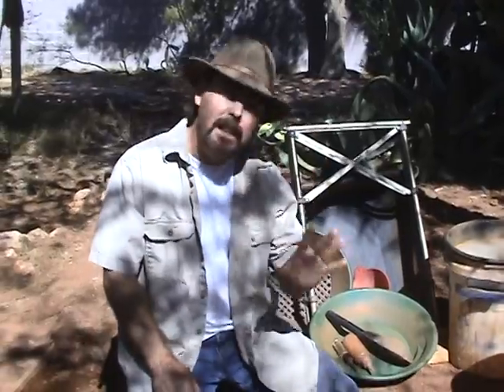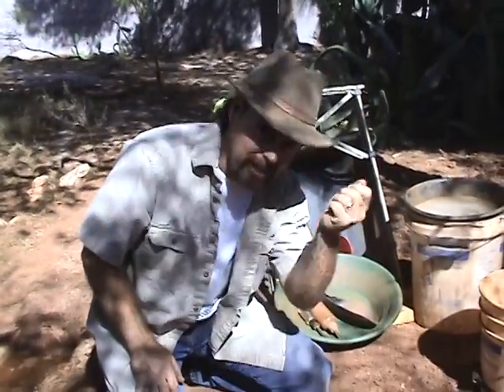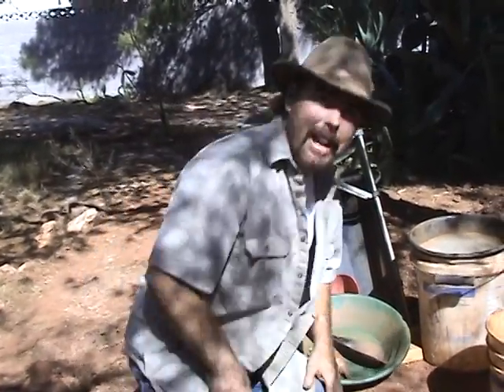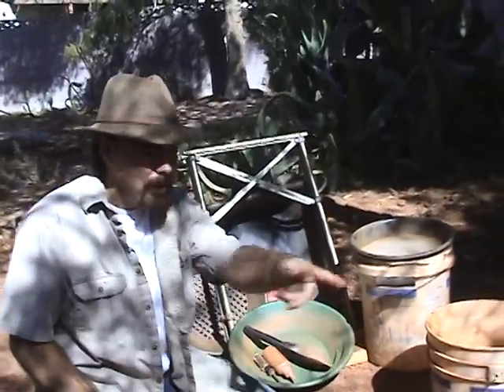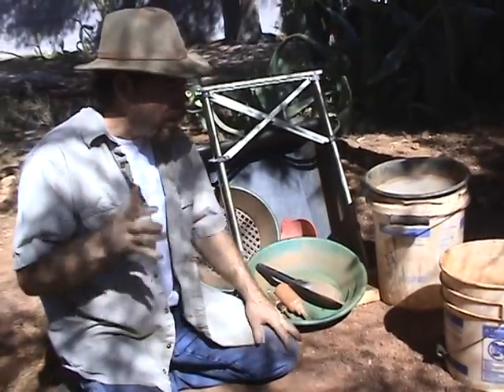The key to successful gold mining — whether it be small-time prospectors or big multi-billion dollar corporations — the key to all of it is sampling. You've got to know what's in this ground if you're going to get some gold out of it. So how does a small-time prospector know where the gold is? You've got to sample. You take bits and pieces from here and there and figure out what's in there. I'm going to show you how we sample so you can go out on your own and do it.